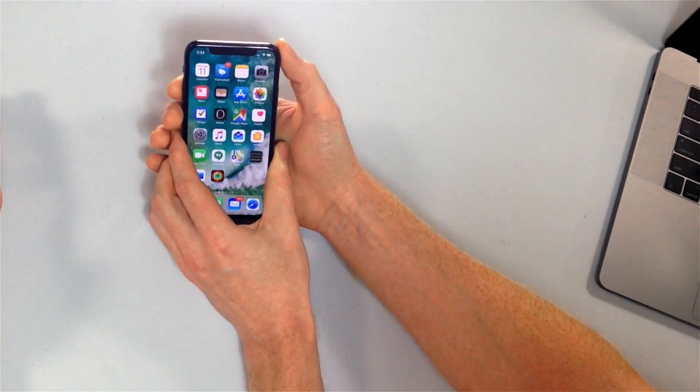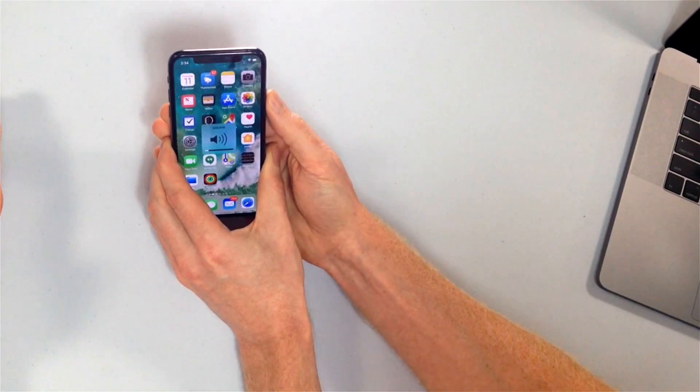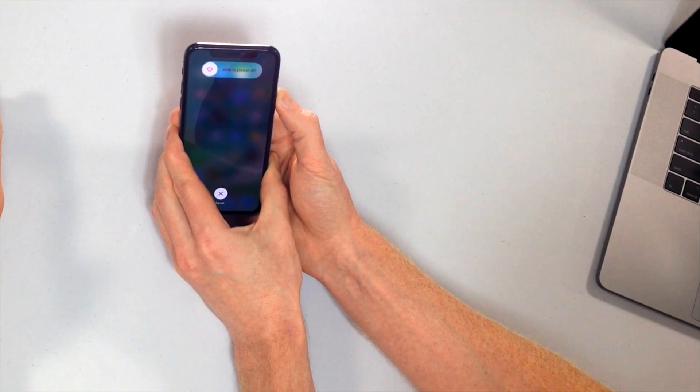So how do we hard reset an iPhone XS or iPhone XS Max? It's a little bit different than it was on the older phones. What we need to do is quickly tap the volume up button, tap the volume down button, and then press and hold the side button until your iPhone XS resets. So let's do it — volume up, volume down, side. And just keep holding.